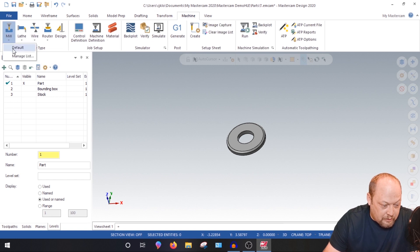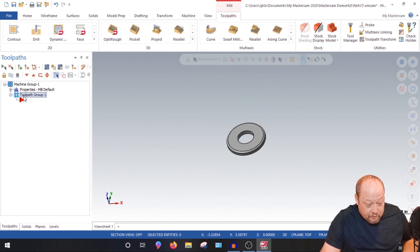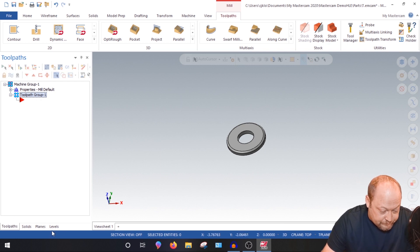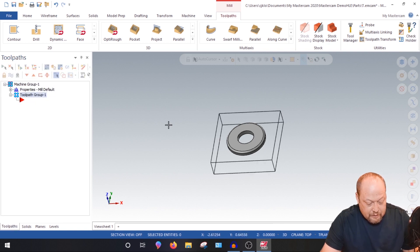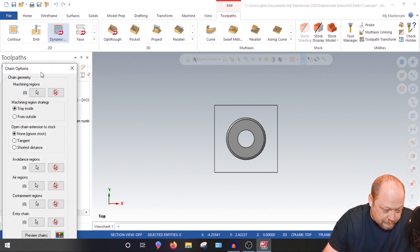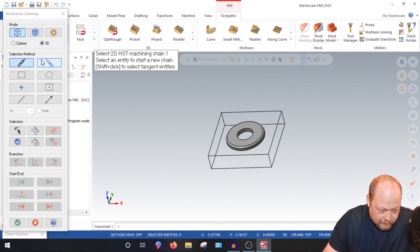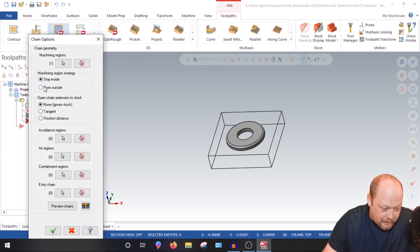Now we have the basic fundamentals set up to machine this. Go to Machine, then Mill, then Default — or whatever machine you have. Click your Tool Paths. Go back to Levels and turn the stock on, then go back to Tool Paths. Hit Alt+1 or whatever view you need. Now go straight into Dynamic Mill. For Machining Regions, select C-Plane so it grabs just the 2D construction plane. Grab the outside contour — make sure we're selecting from the outside.